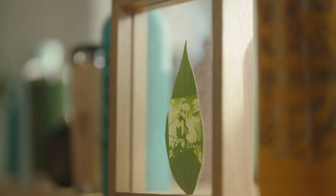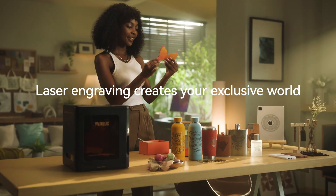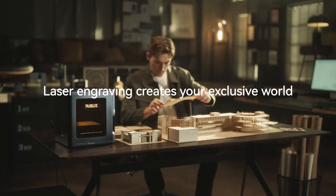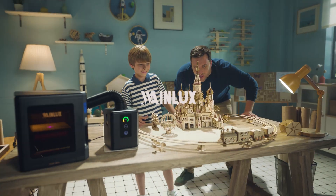Laser engraving creates your exclusive world. Wainelux K8 Portable Compact Laser Engraver — smart, powerful, and safer. Take care of yourself.